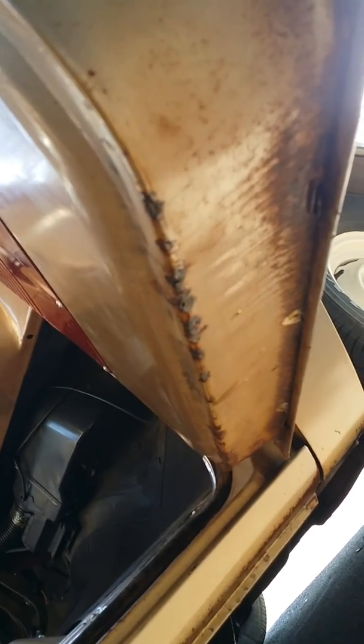The rocker panels are pretty good. This is probably the most rusty spot — it's hard to show — underneath the door. It's got a little bit of rust there, but those can be fixed pretty easily; just make a little patch panel for that. Maybe just a little bit down at the bottom of the kick panels, but very easy fix on those as well.